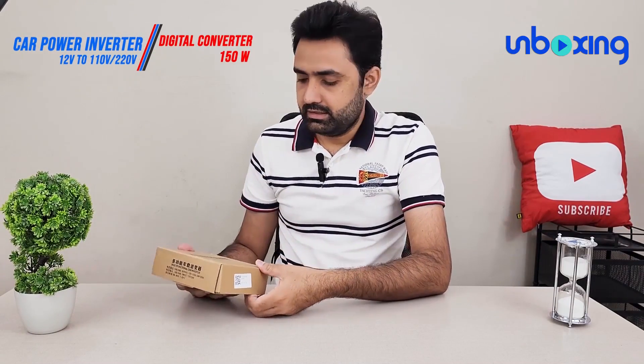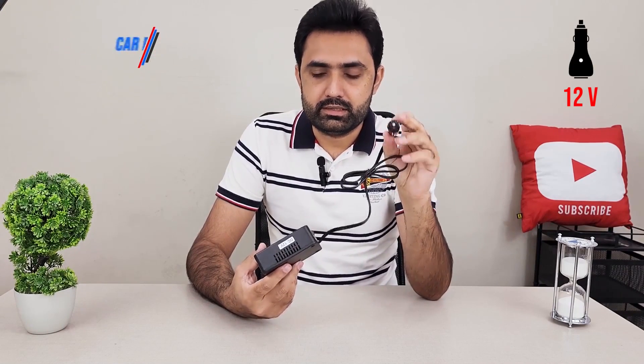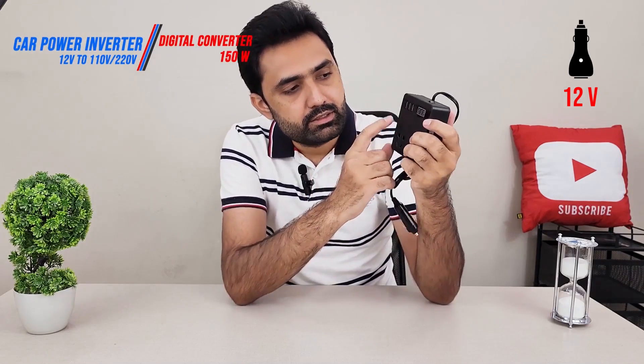This gadget solves that problem. This little thing plugs inside your car's 12-volt cigarette lighter port and gives you multiple outputs: three USB charging ports, one of which is a fast charger, and at the bottom two AC sockets — designed to be fairly universal. So you can call this a mini DC-to-AC inverter for your car. Not only can you charge your mobile with it, you can also charge any accessory that accepts AC current.